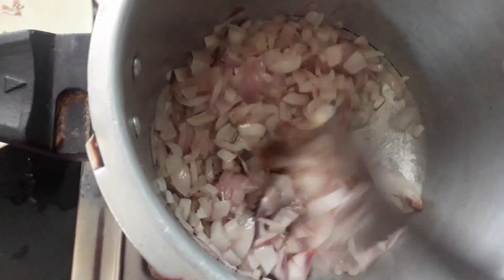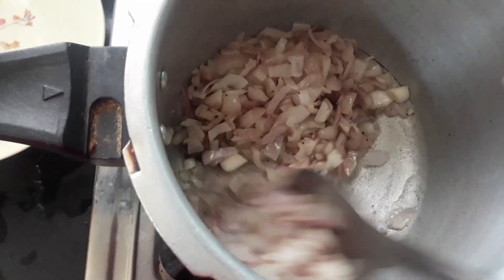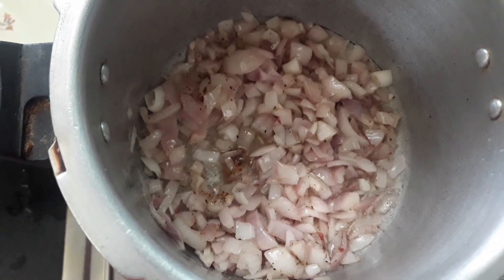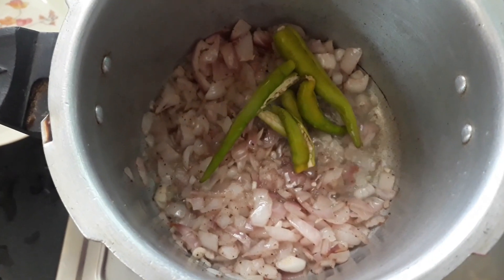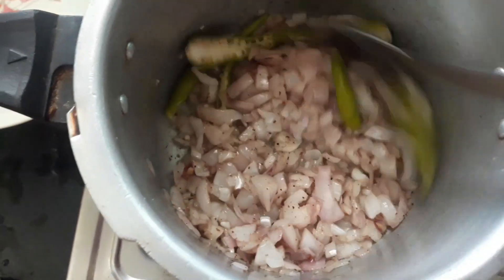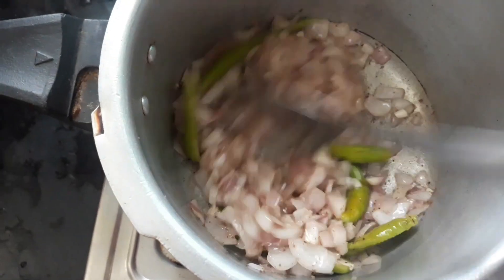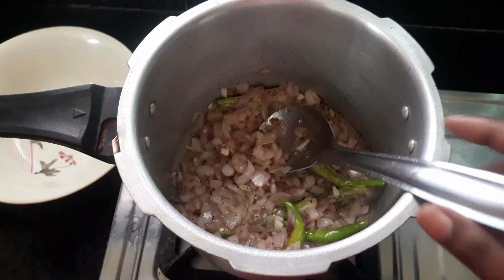After you add onions, add 1 spoon of oil and garam masala. These non-veg recipes are very spicy and will taste good. Then add 4-5 green chilies. After that, if you add onions, continue with the next steps.